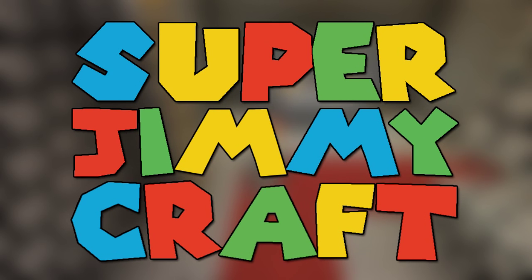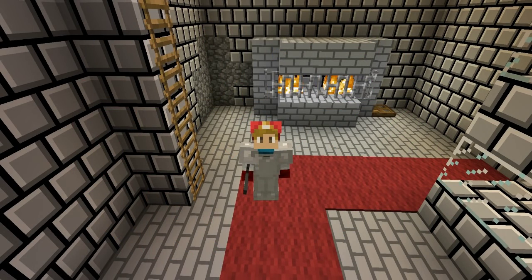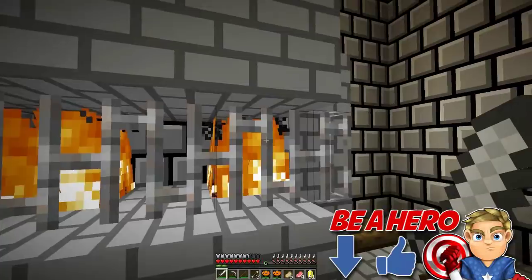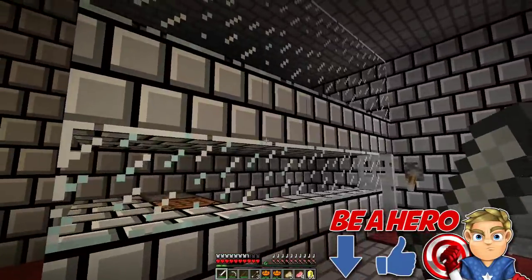Now for another episode of Super Jimmy Craft! What is up guys, this is Jimmy and welcome back to a new episode of Super Jimmy Craft! Welcome back to our lovely home — the castle. The fire is going and the windows are in.